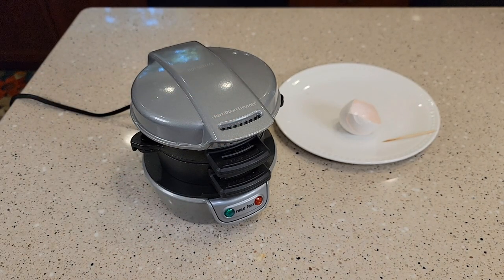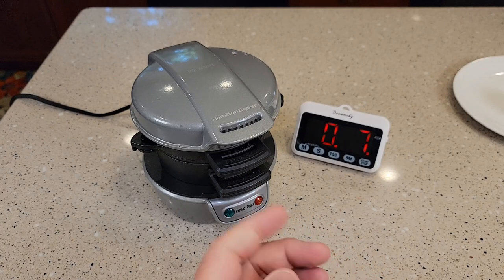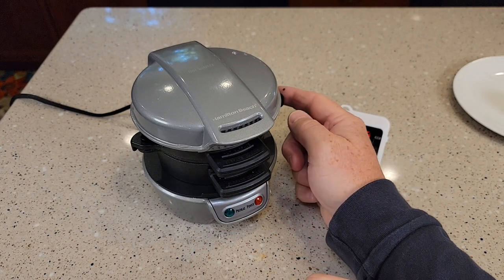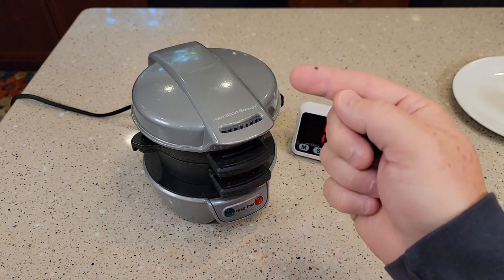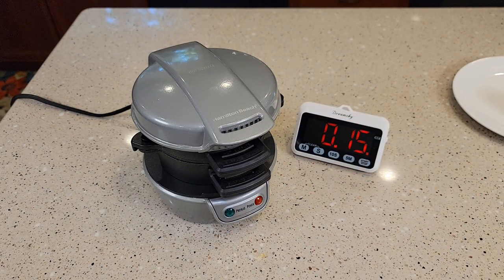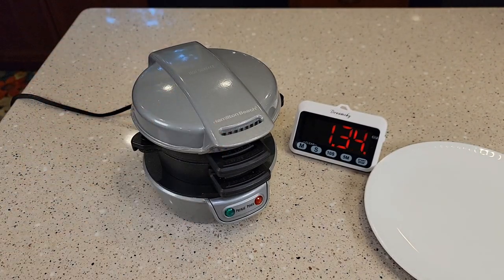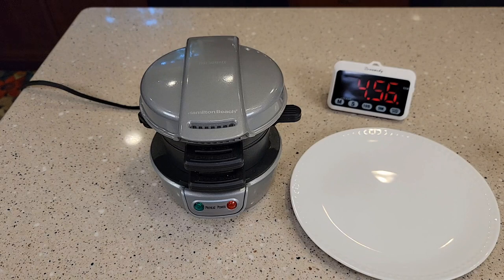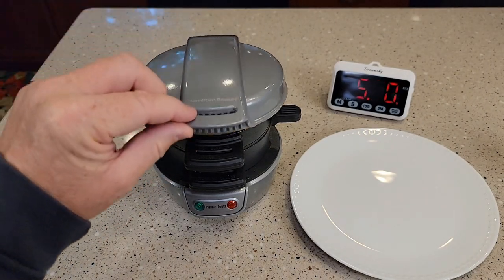Now you've got to time it from this point. It says it takes about four to five minutes, so you're just going to have to time it and then lift it up. You can sort of take a sneak peek — kind of lift this up and see how it's doing. At about five minutes we can lift this up and get a little peek. Looks like it's doing pretty good.